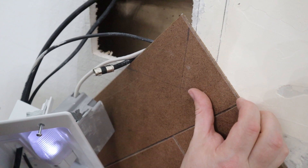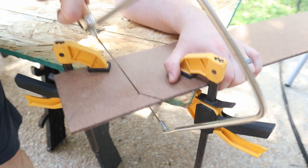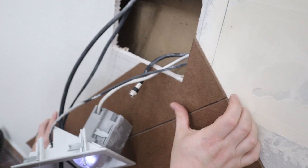We actually purchased a wire kit to make sure that all of our wires for our TV go through the wall and into our media kit. Seth is making a custom cut to go around this box to hide all of our wires.